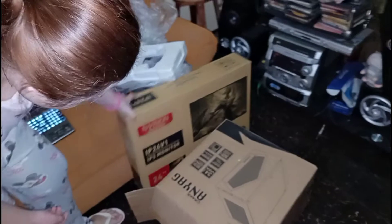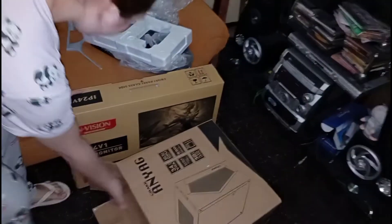Okay, next is the monitor. This is our monitor, guys. This is the monitor which is N-Vision. This is 24 inches and it's super HD.